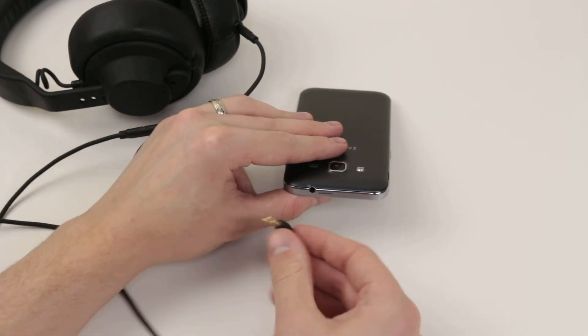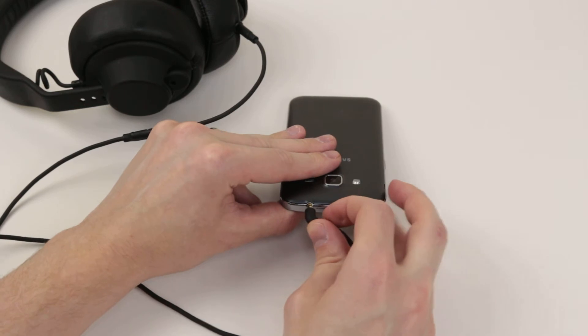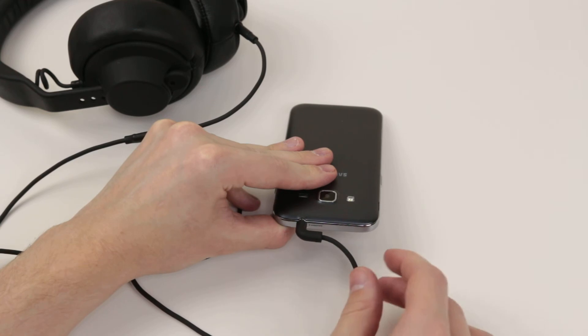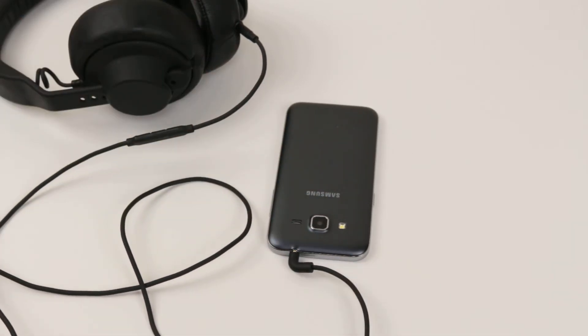So all we have to do is take our headphone input and simply pop it in the hole and press down until it clicks into place. And that is how you connect headphones or an audio cable to your Samsung Galaxy Core Prime.